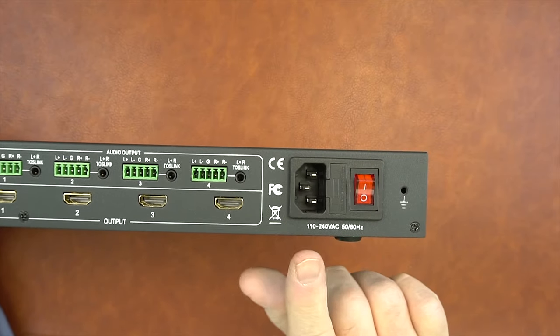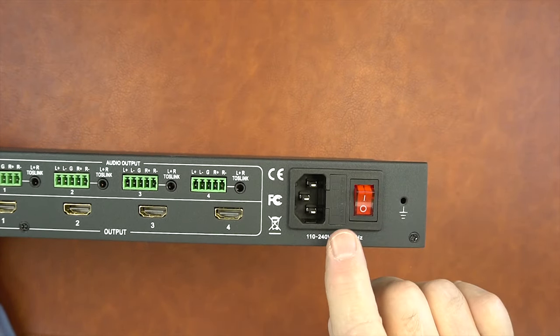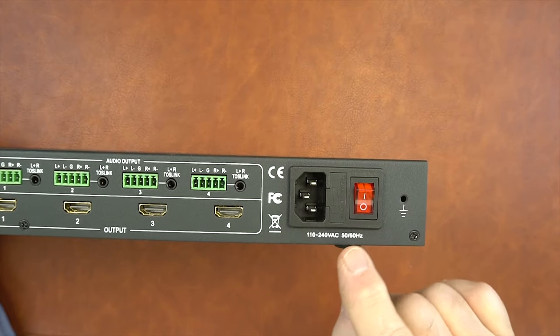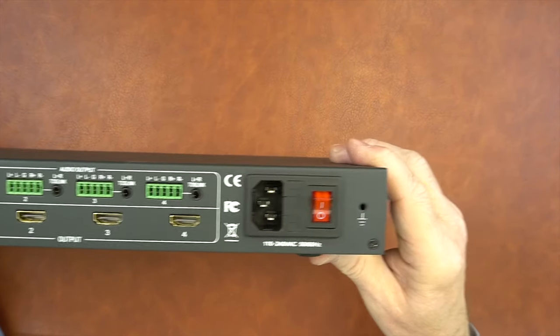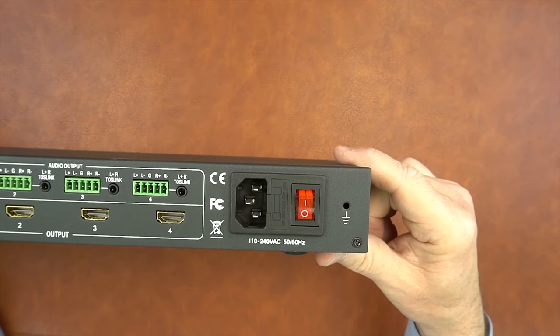To the right of that, you'll find a port for connection to your power cord, as well as an on-off switch. There's also a fuse right here behind this cover that'll protect against power surges, and finally a ground connection that you can connect up to eliminate outside interference.